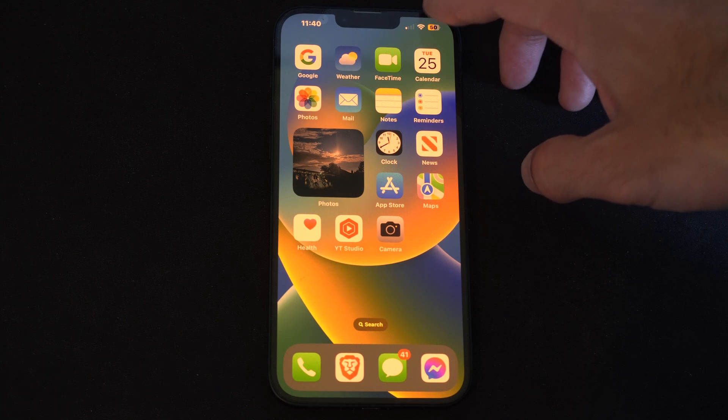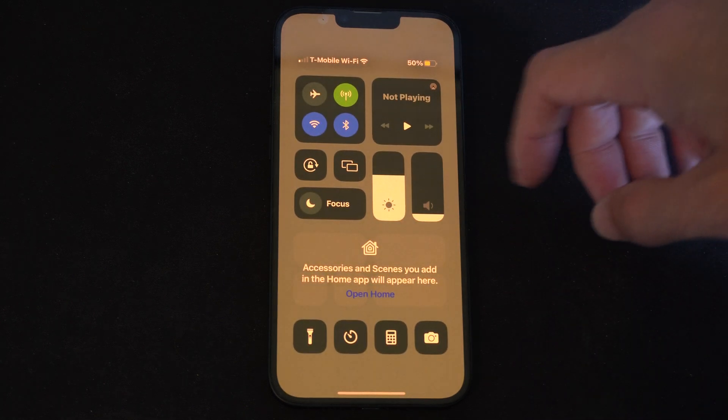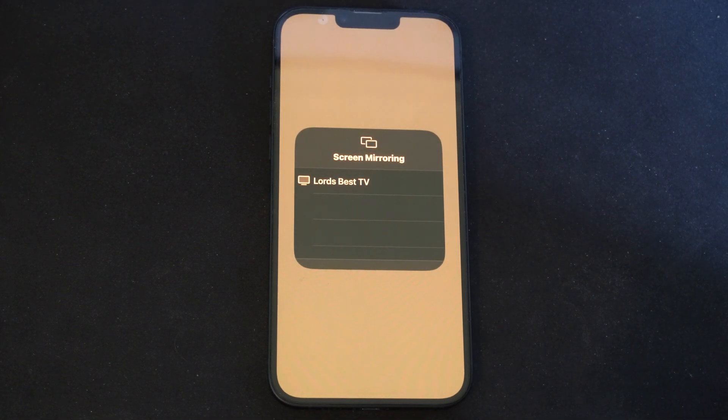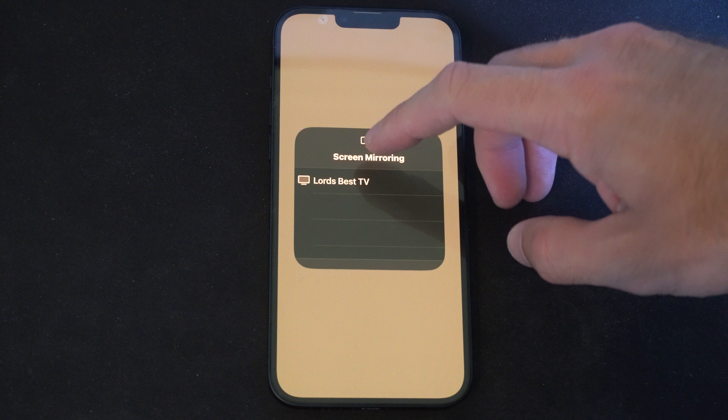In the top right corner of your iPhone, scroll on down, go to this page and go to these two little boxes and select it. Now go to screen mirror, locate your TV, and just make sure it's turned on.